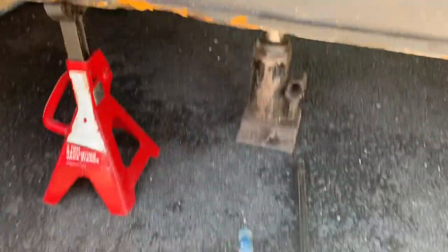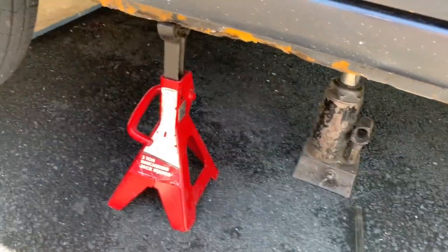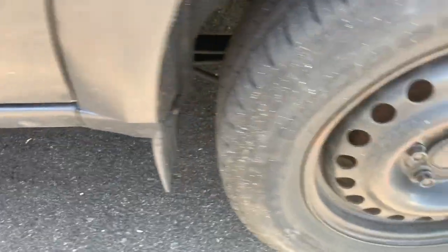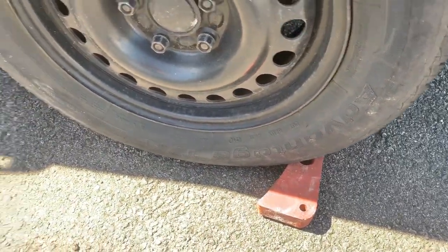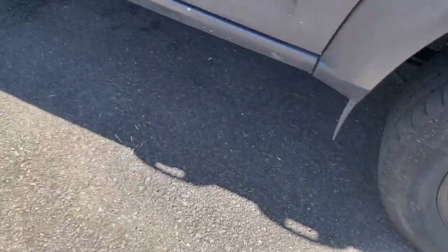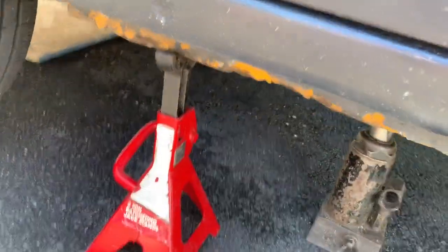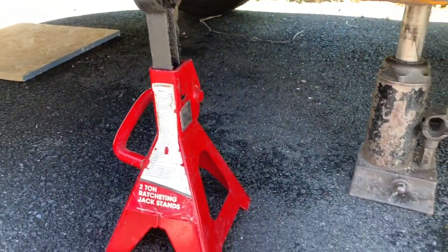I lifted the car and put the jack on with jack stands for support, just to make sure. I also put something in the back of the car so it doesn't roll — just for safety. Use whatever you can to feel safe; I have one jack underneath and another support as well.